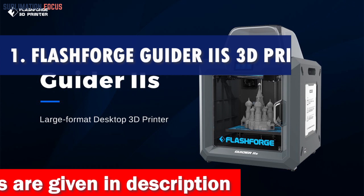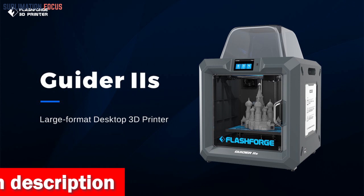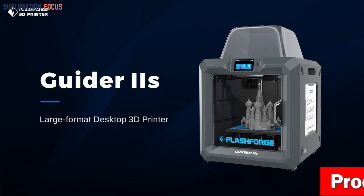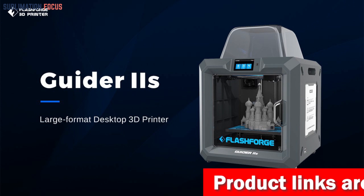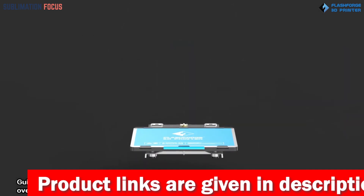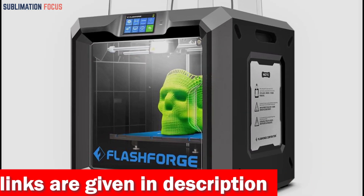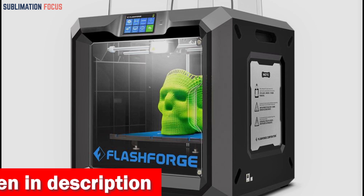Number one is the FlashForge Guider IIS 3D printer. Calling all 3D printing enthusiasts — feast your eyes on the incredible FlashForge Guider IIS, the undisputed champion of printing with carbon fiber. Get ready to embark on a journey of creativity and innovation. A massive build volume of 11.0 by 9.8 by 11.8 inches gives ample room to bring your boldest ideas to life.